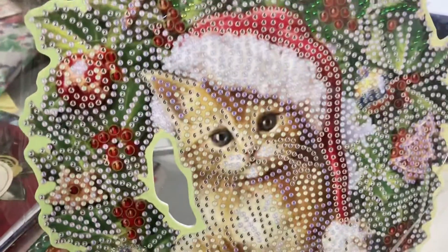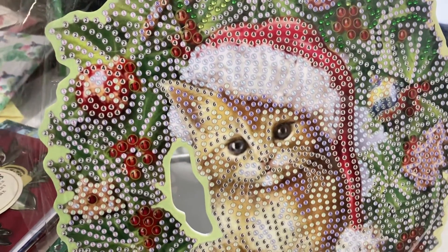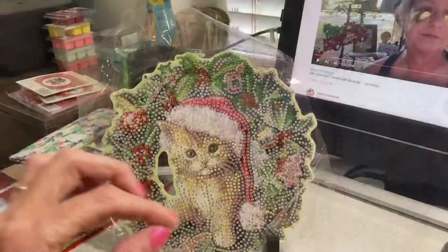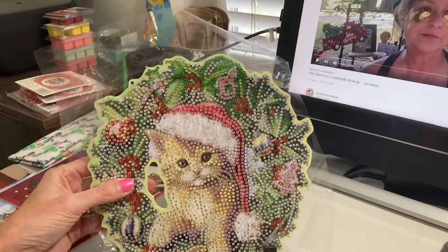Let me just put this on pause or stop, and I'll be right back so I have both hands free for the diamond painting. Okay, let me show you how. I'll try to bring it closer.